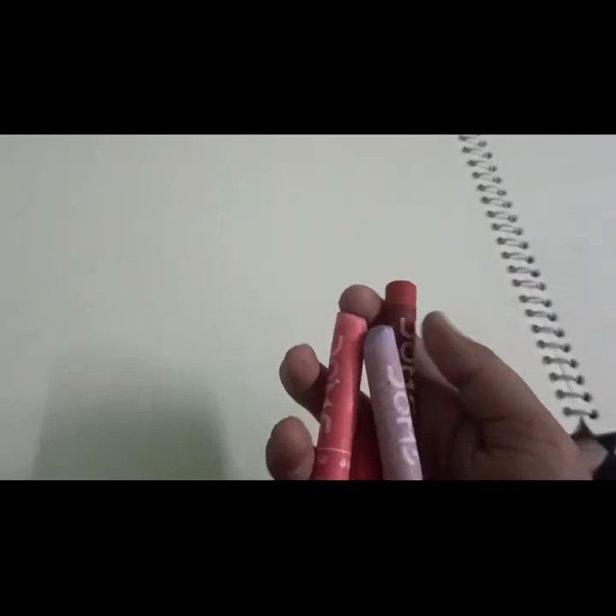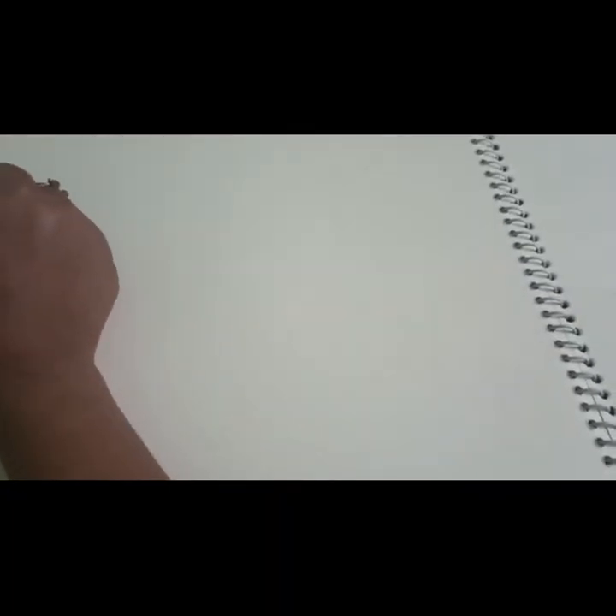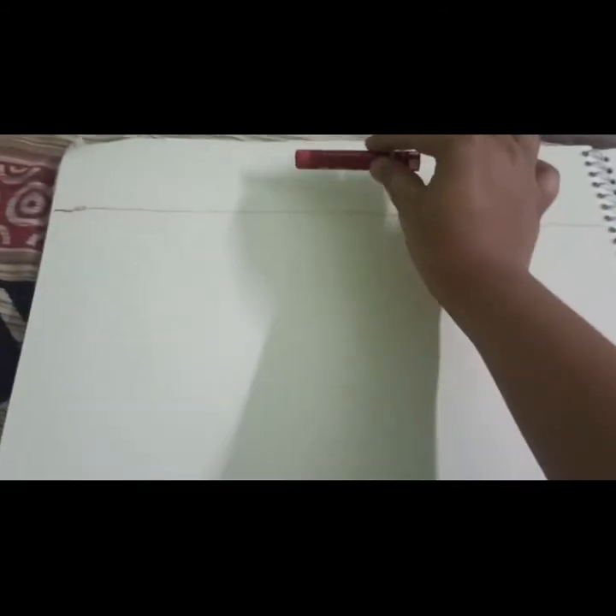So first we do the darkest color, but we will do black on top of these colors — we will do the other colors first and then do black on top. So first let's take a dark color. I am taking this red, and this part we have to color.